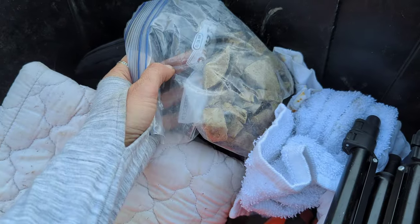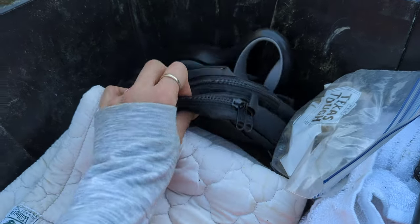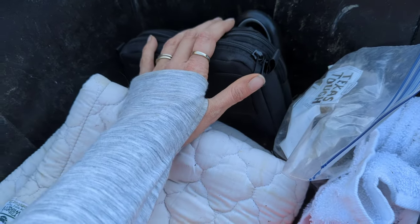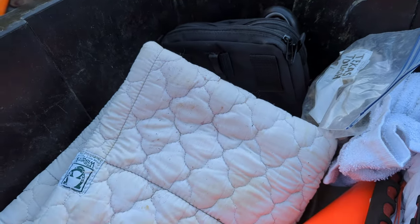I also have dog treats in here — dried liver dog treats — and a training pouch for my dogs plus an extra leash, just in case, because they're with me all the time.